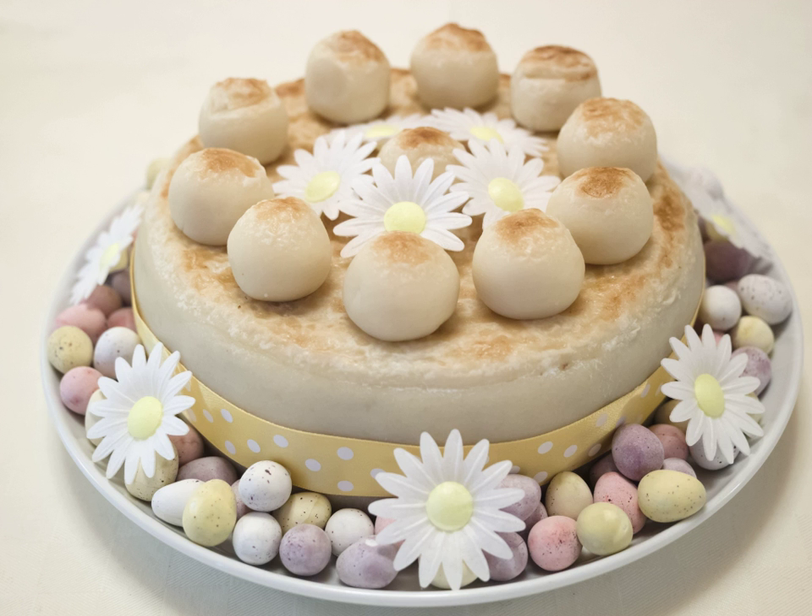In most modern versions, marzipan or almond paste is used as a filling for the cake, with a layer laid in the middle of the mix before the cake is cooked, and it is also used as decoration on the top. Most recipes require at least 90 minutes of cooking, and advise using several layers of baking parchment to line the tin, and sometimes brown paper wrapped around the outside to stop the marzipan burning.